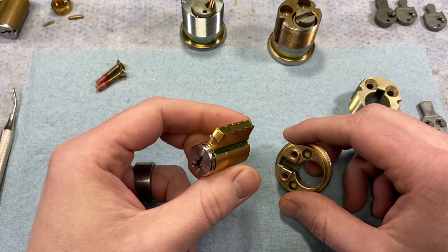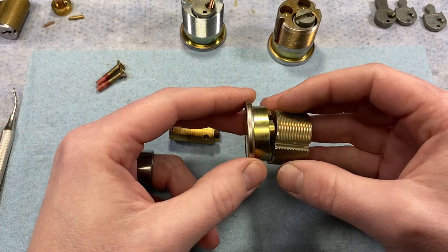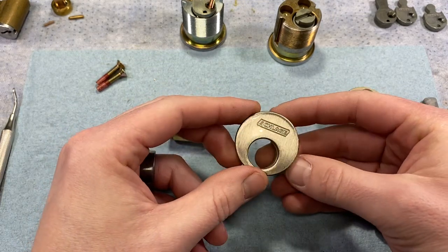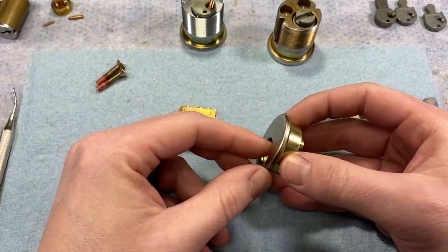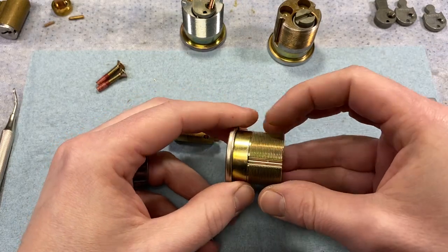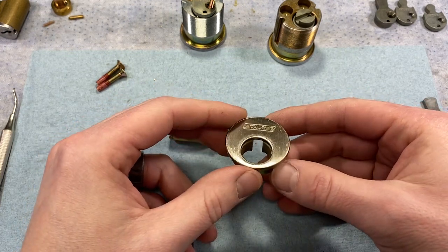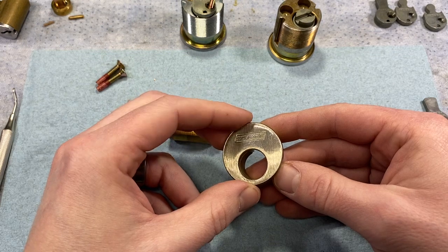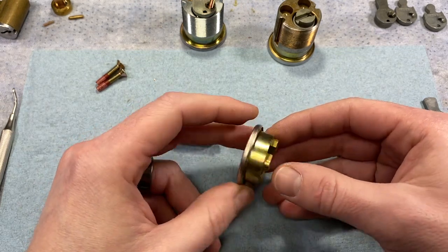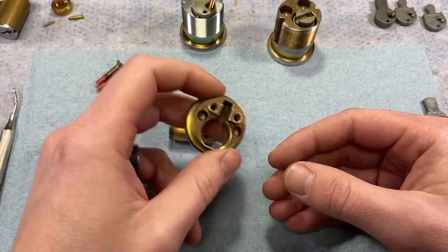Now let's talk about the housings — there's a front and a rear, and the cylinder fits into both. The front housing is the same no matter the cylinder type — whether mortise or rim — and no matter the length of the overall mortise cylinder. The only difference is finish, and Schlage makes these in all available finishes. So you can stock a few of bright brass or satin chrome and quickly swap finishes on cylinders.